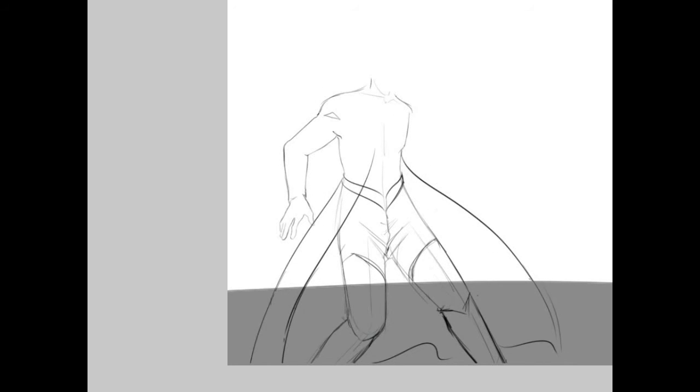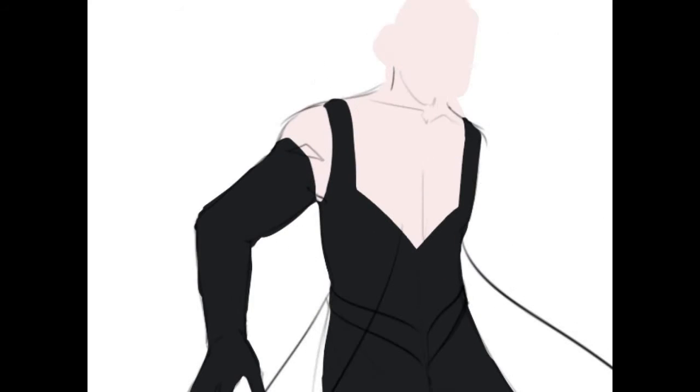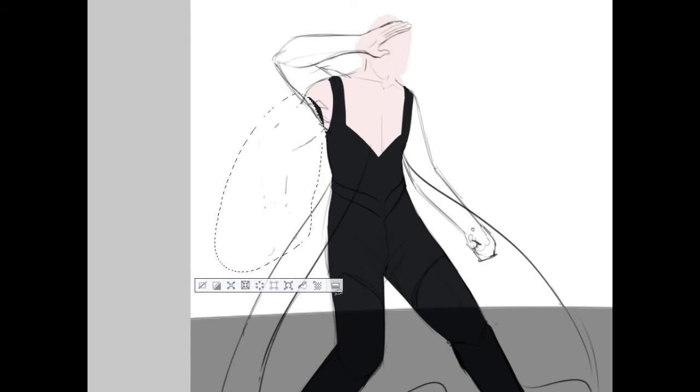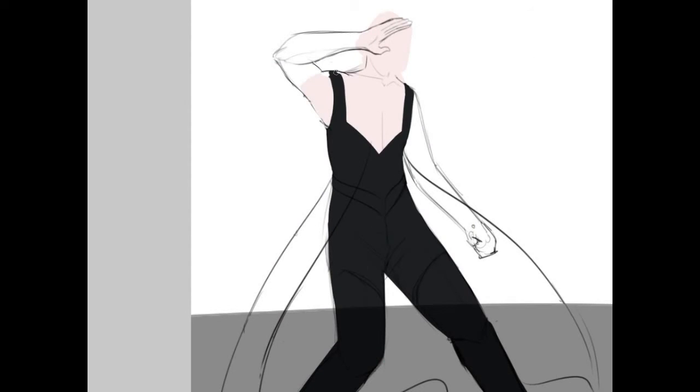Trying to figure out what his undershirt is going to look like, and even what material. I'm not really entirely pleased with it, but for the purposes it needs to solve, I think it works out. Oh dear, yeah, that shoulder. And more Shark Tank — sorry about that.